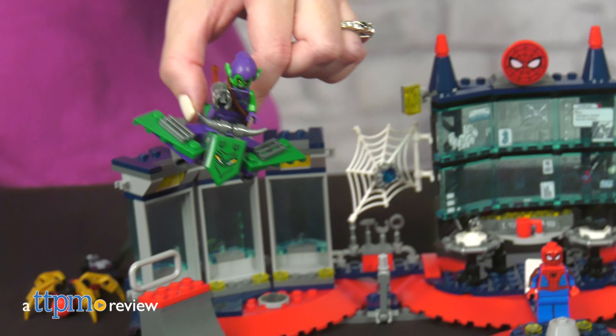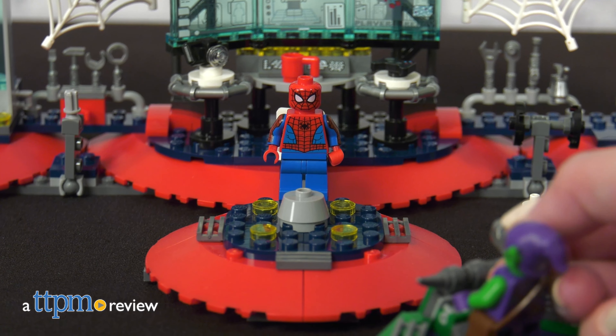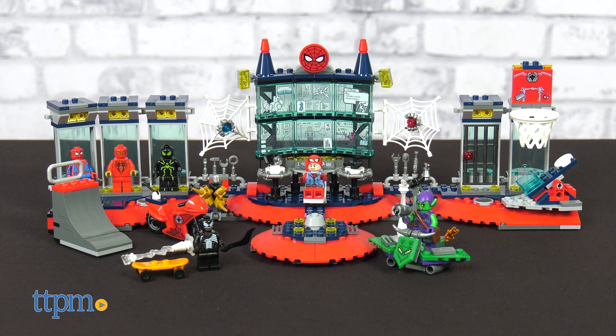Spider-Man has a super awesome headquarters, but now it's under attack from Green Goblin and Venom. Build the scene and finish the story with the 466-piece LEGO Marvel Spider-Man Attack on the Spider-Lair construction set.